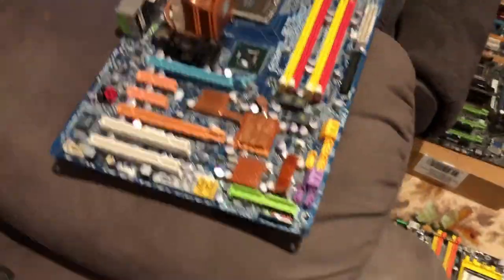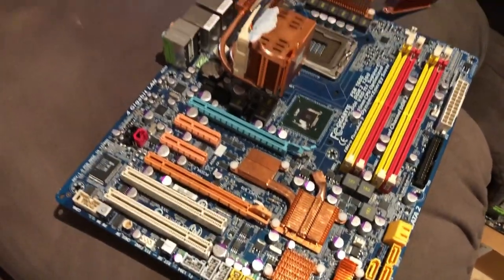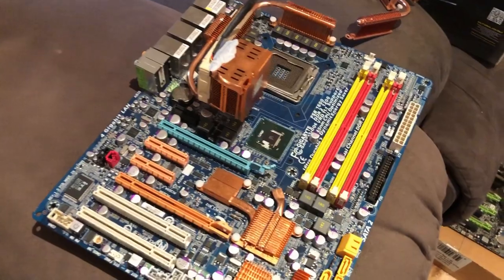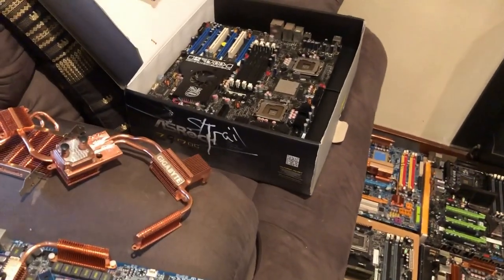And we go into 775 land. This is all munted because I'm planning on modding the LED sync off it from an EP45 Xtreme — EP45T Xtreme that I had, which I managed to kill. And I had an EP45T UD3R which I killed too.